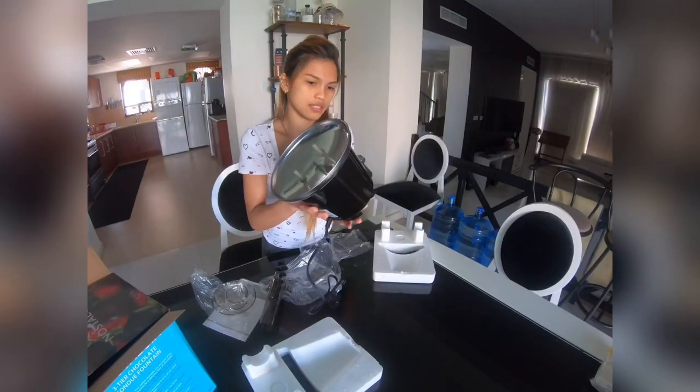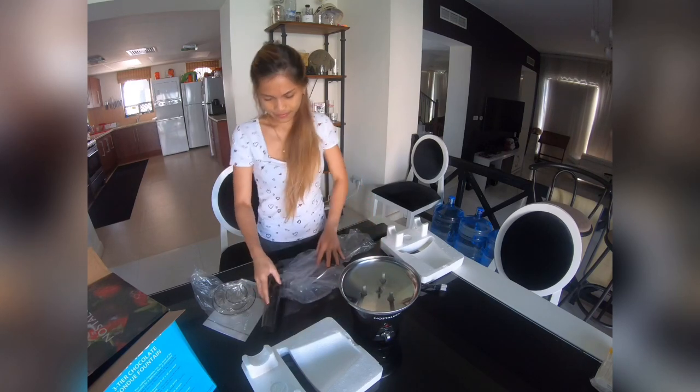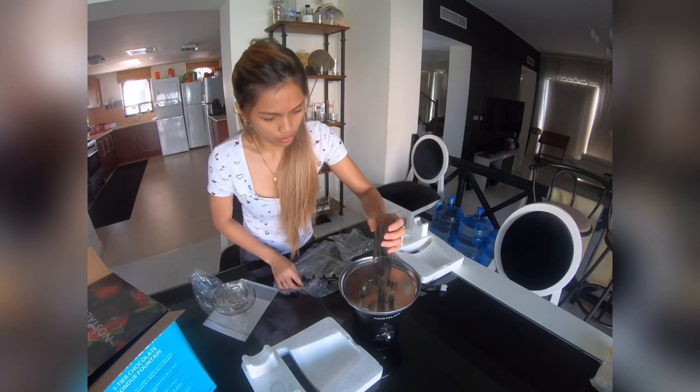And this is the fountain base. I think that's it — so it's ready for the party. I'll figure out how to use it.